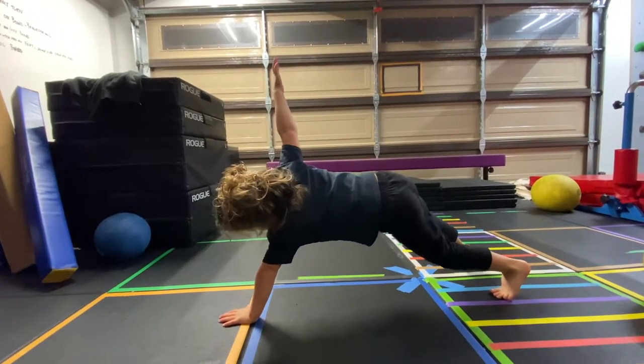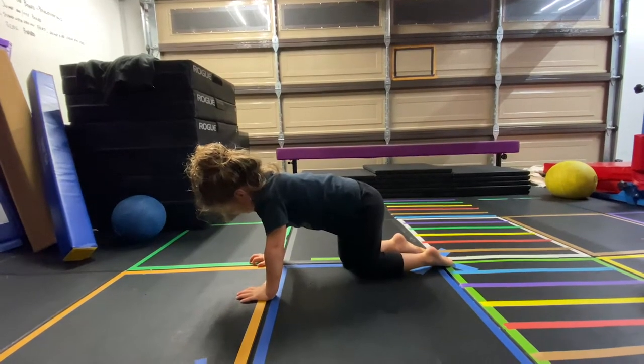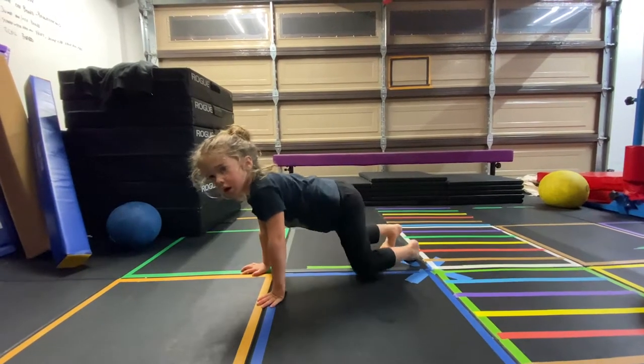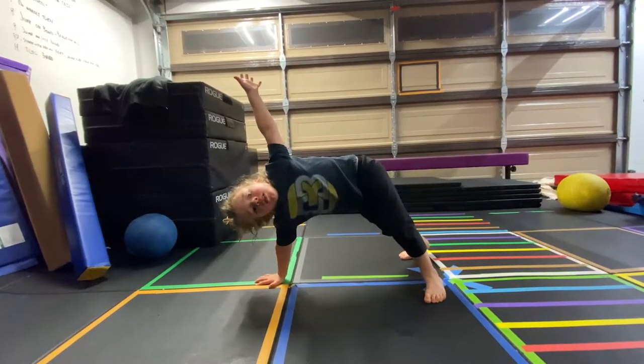Now count to five. One, two, three, four, five. Okay, put it down. Joseph, we're going to go back and forth and you're going to lift the other hand. Lift the other hand. Six, seven, eight. Uh-oh. That's not a plank. Put your hand down.